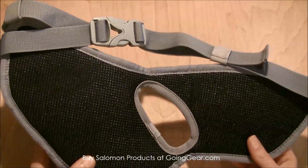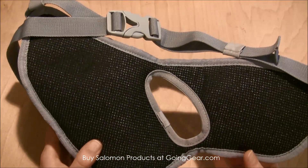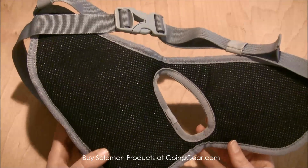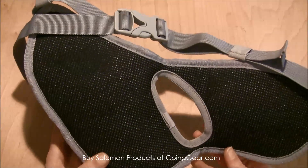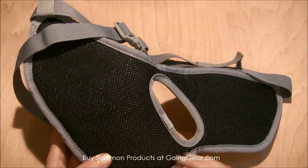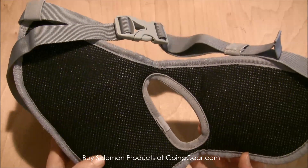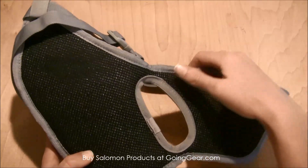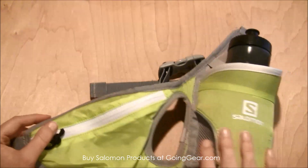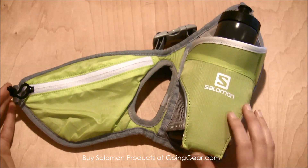It has air vent back panels which make it really breathable and comfortable to wear. If it's rubbing on your skin — if you like to run with no shirt on or, for women, just a sports bra — it's not going to chafe on your skin at all. It's moisture-wicking so it's not going to get wet and slip around if you're getting pretty sweaty, and this air vent makes it really breathable and nice.